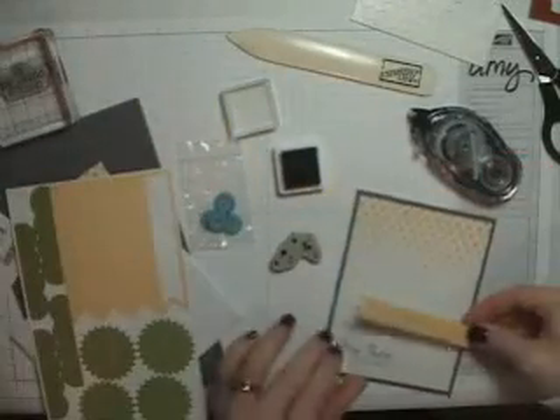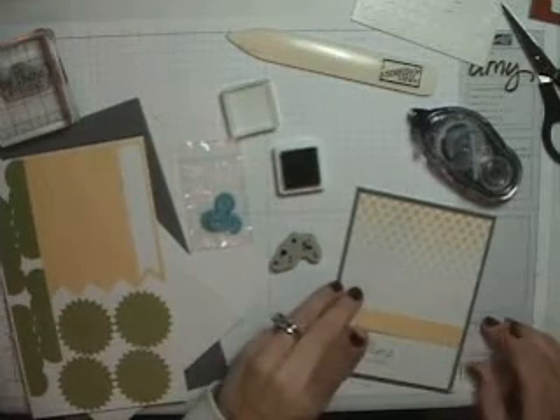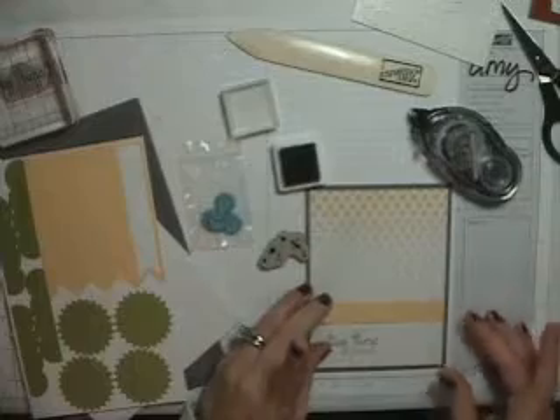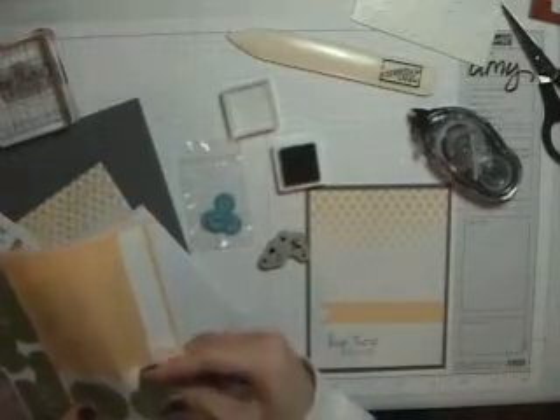These are cardstock stickers. Sometimes you can use your grid paper — grid paper is also very handy to line things up.